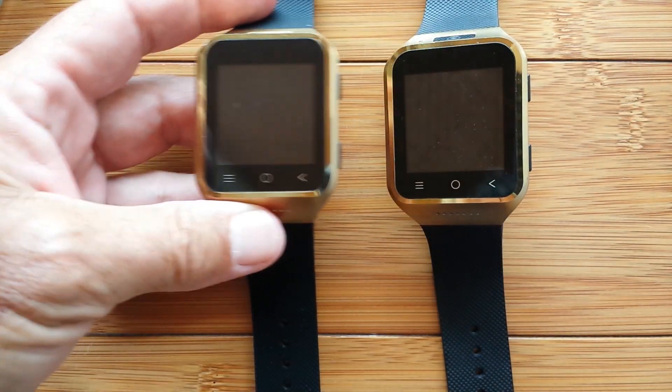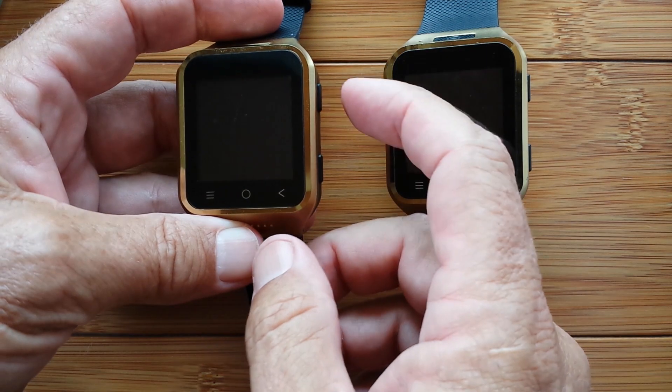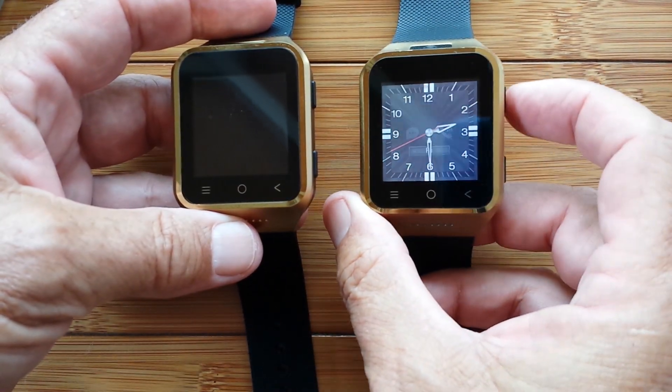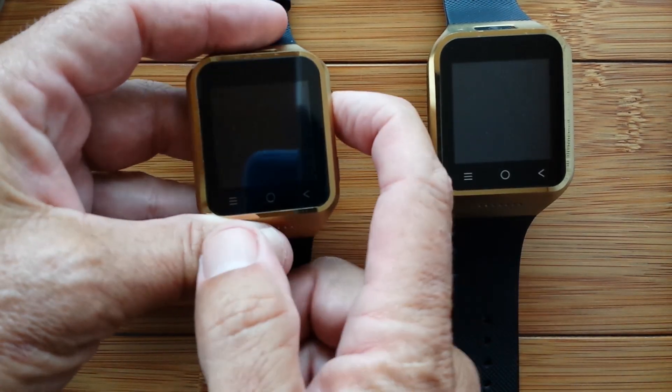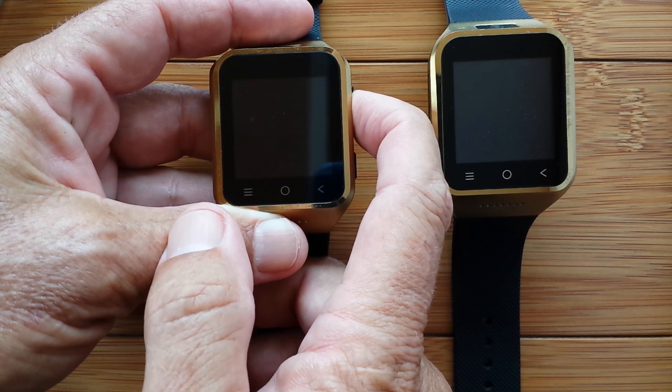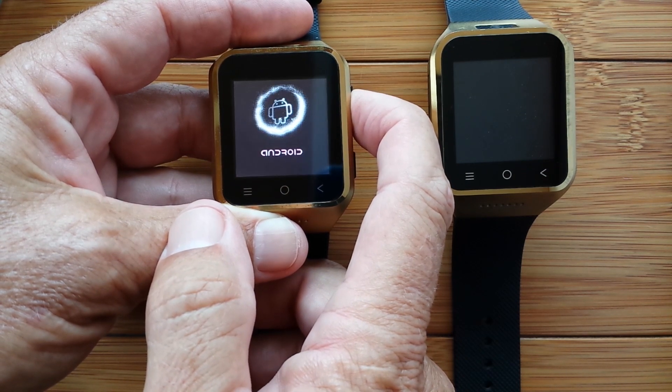We're going to open it up. We're going to find out, first of all, if there's enough juice in it to turn it on. The top button is the turn-on button. And if it has a little bit of battery power, we'll boot it up. Otherwise we'll set it aside and charge it. You won't have to wait, but I will, and we'll come back.